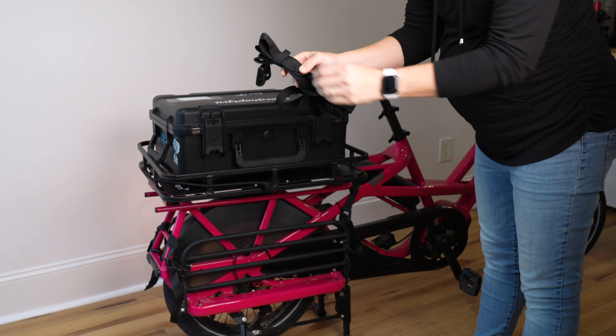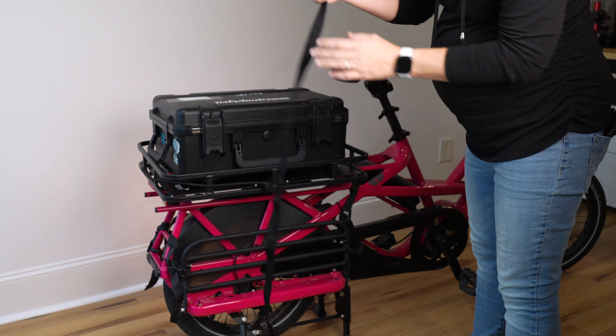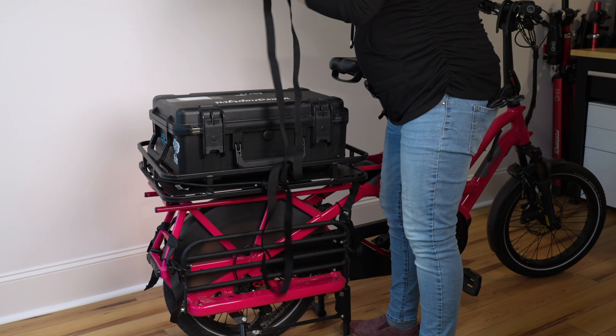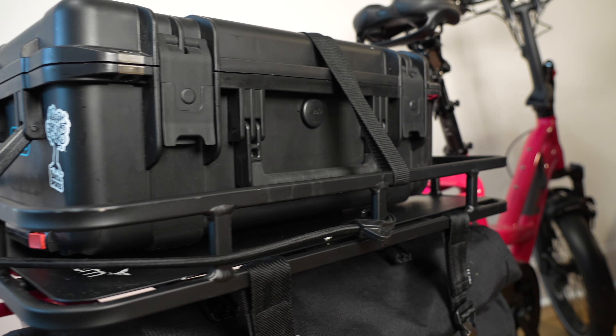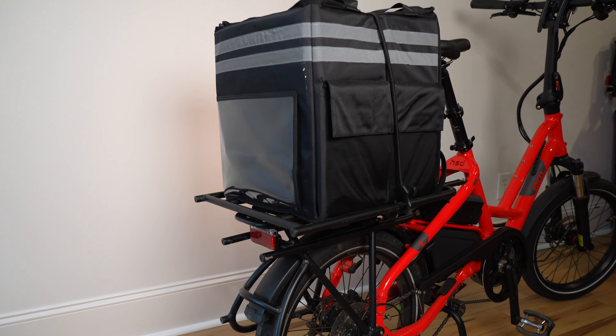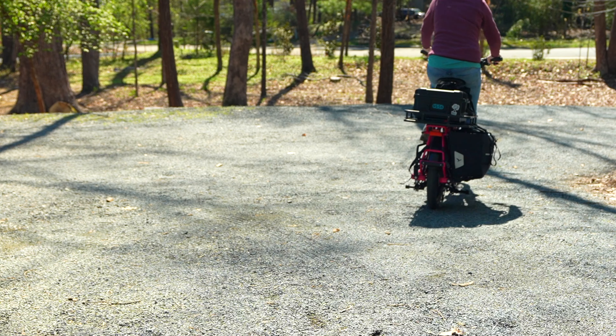One more accessory that I use often with either the cargo tray or the short bed tray are the batten straps. I use these to tie down odd items and to make sure I have things as tight and secure as possible. I hope this helps you decide which cargo carrying accessory is right for the back of your bike. Thank you for choosing Turn Bicycles.